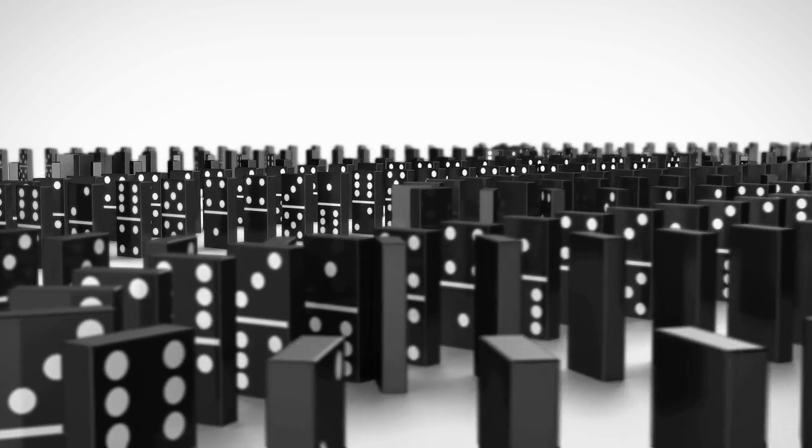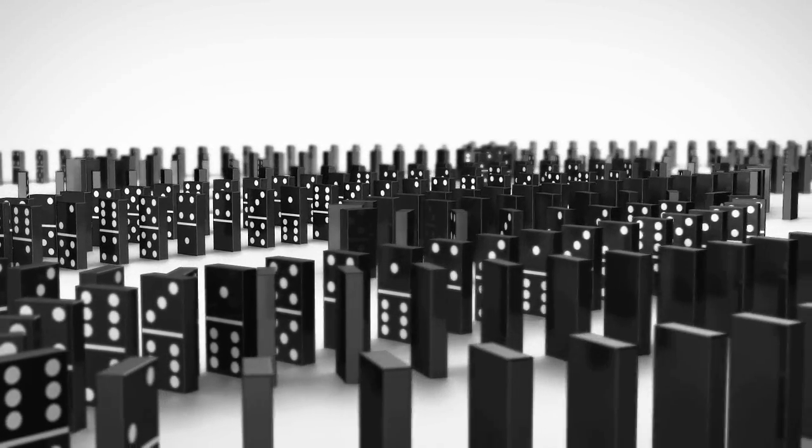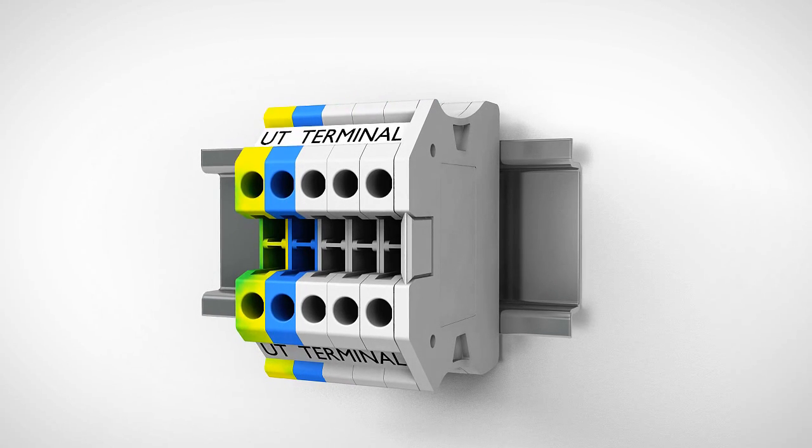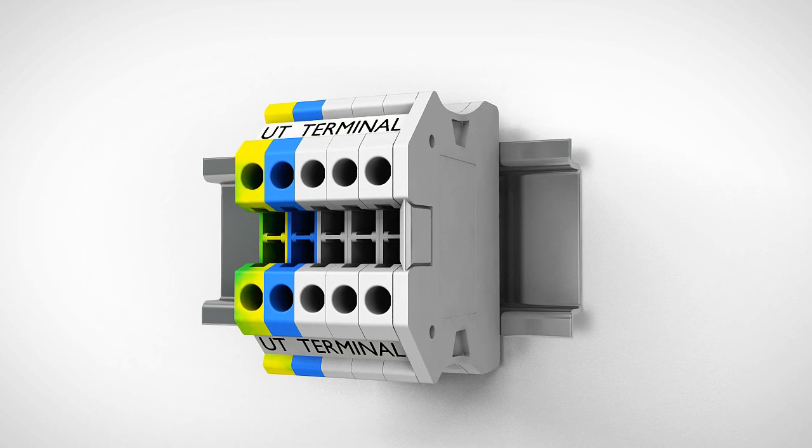In today's competitive marketplace, the field of terminal block choices is crowded. UT Terminal Blocks from Phoenix Contact have been uniquely designed to stand up to any competition.